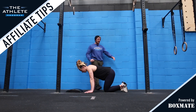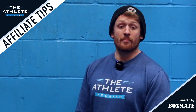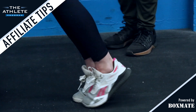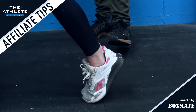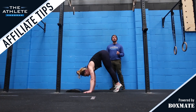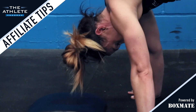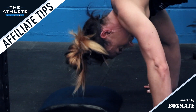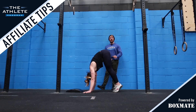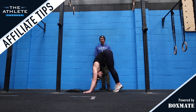They're going to start off by moving into their plank position. We're now going to create our pike shape by tiptoeing our feet towards our hands. We want to take our feet as close to the hands as the hamstring length will possibly allow. From this position, we're going to load the shoulders by shifting our weight forwards over the fingertips. We're going to tuck the chin on chest, descend until the head meets the mat, and press straight up, the head coming through the arms at the top of the rep.